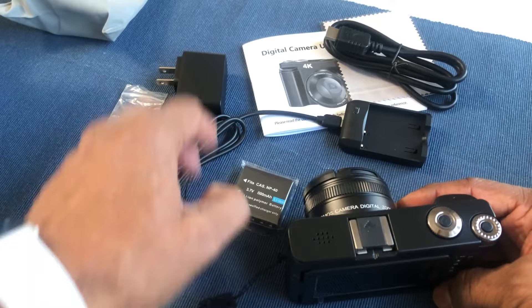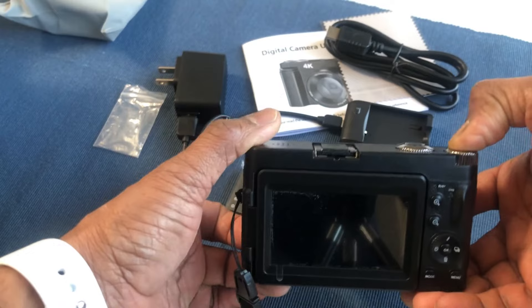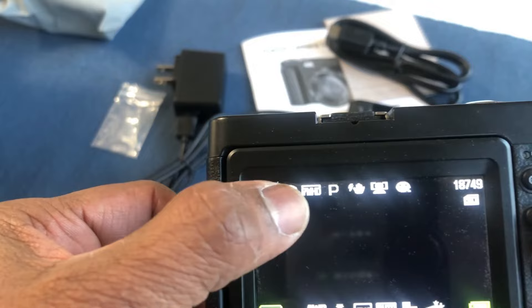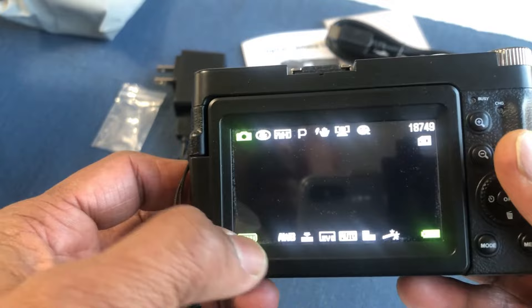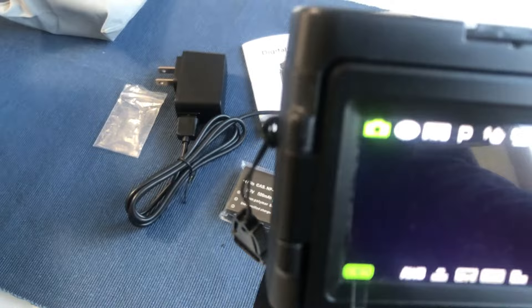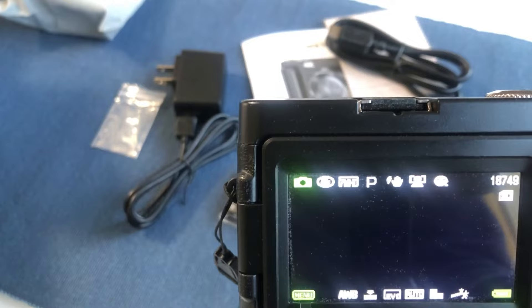Let's switch on the camera using the power button. As you see, it's showing all the options. The camera has different modes — it will allow you to do face recognition and it has auto focus. It's a vlogging camera, essentially a point-and-shoot camera with many built-in features such as time-lapse, looping video, and slow-motion video functions.